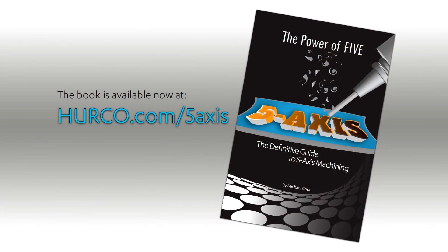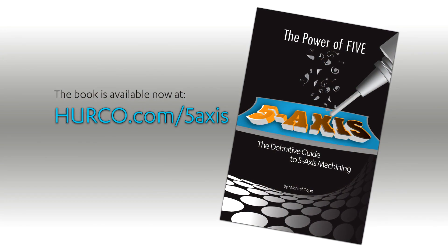Go to herco.com/five-axis and you can get more information about the book. Even if you're not ready to buy the book right now, that website has all of our content resources — there's an ROI worksheet where you can see how it will benefit you on existing parts, a technical paper, and case studies. Thanks for listening and watching.